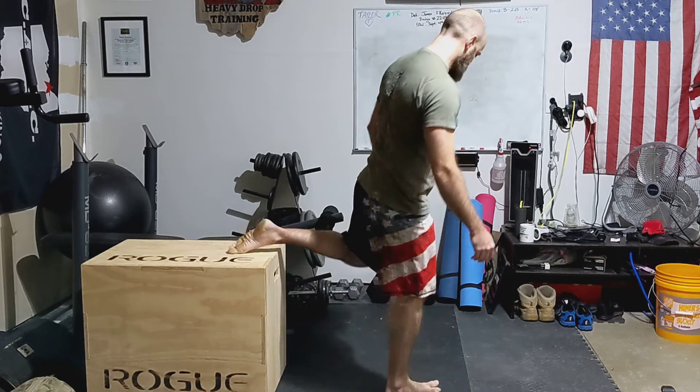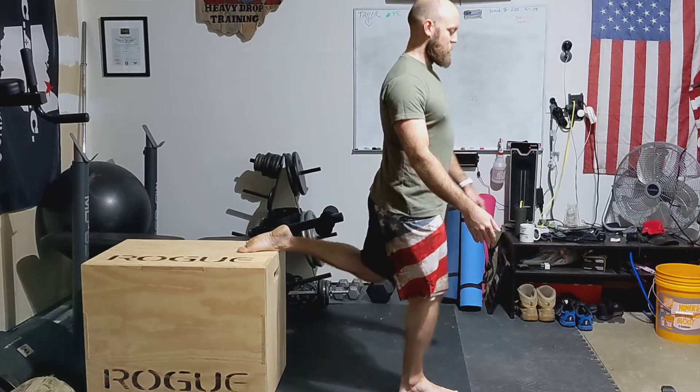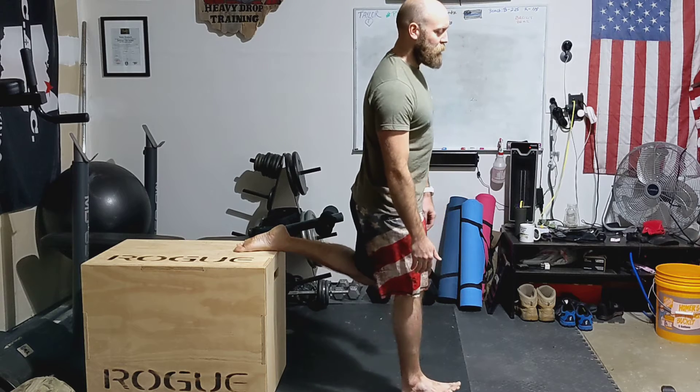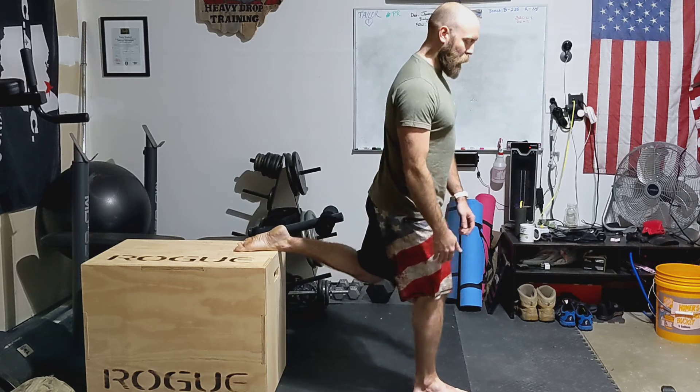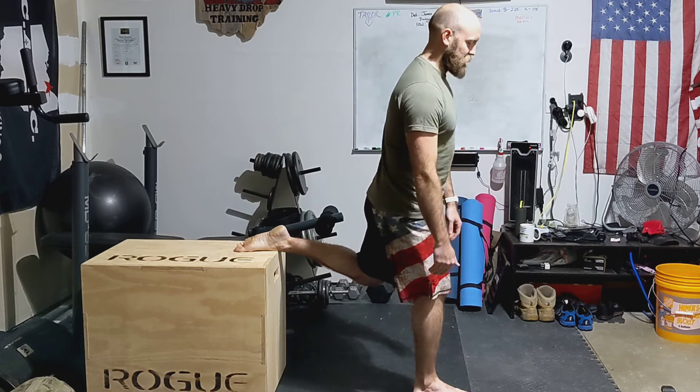Switch sides to the opposite side. Try to track that knee over that front foot — you may need to move it forward a little bit. You want to try to have the knee and ankle, or at least the toes, be in line with each other.